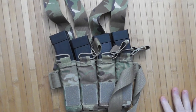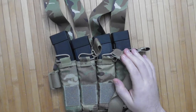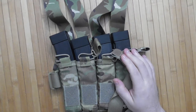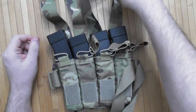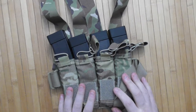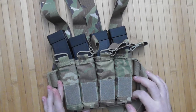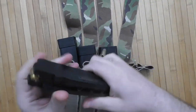So, Scorpion mags. Theoretically, some of them were said to have an issue with the lips cracking after being loaded. I have kept these mags loaded for over a year in this pouch. Let's see what they look like right now.